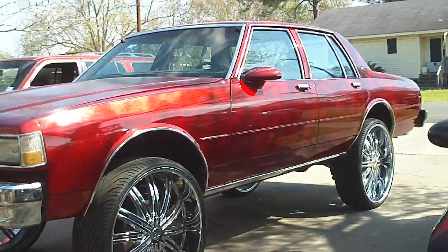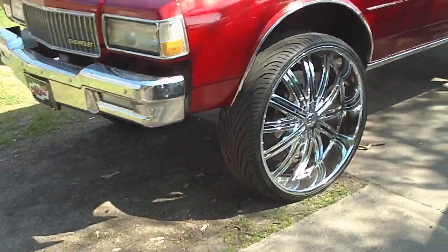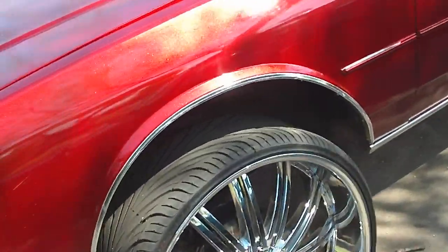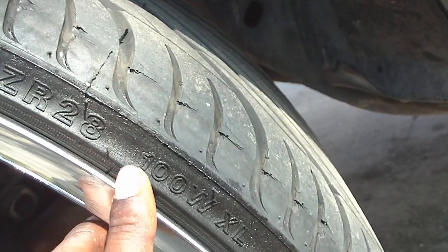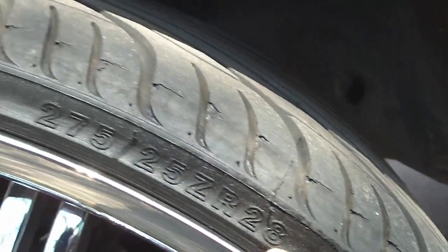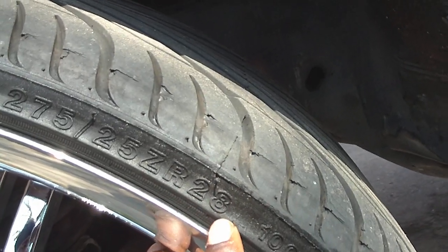What's up baby, back to the candy red box. You dig on them eights? Let's go check it out. Y'all see that — that 28 baby, 275/25/28, got the spindles on there.